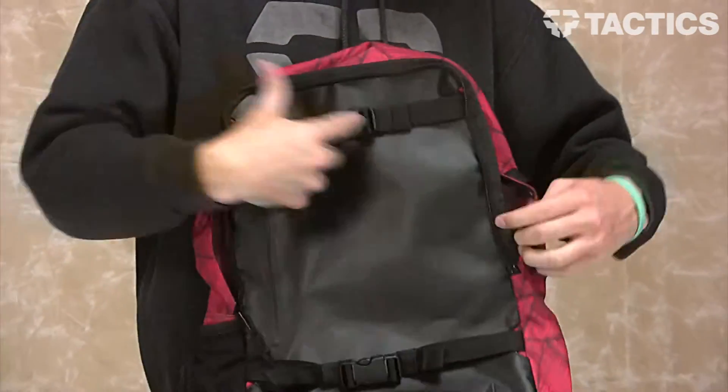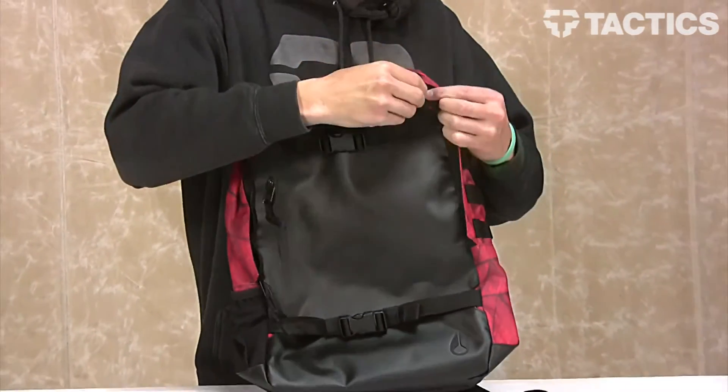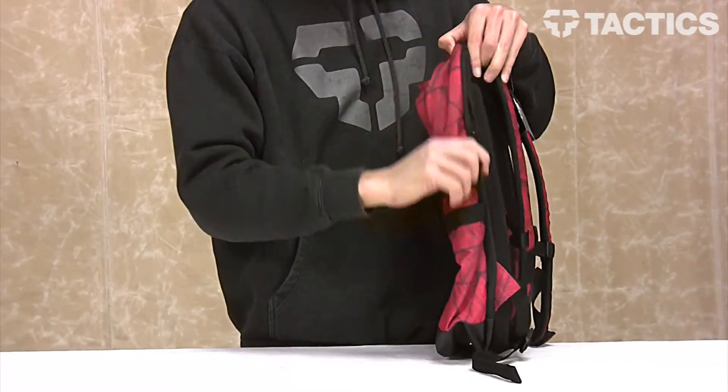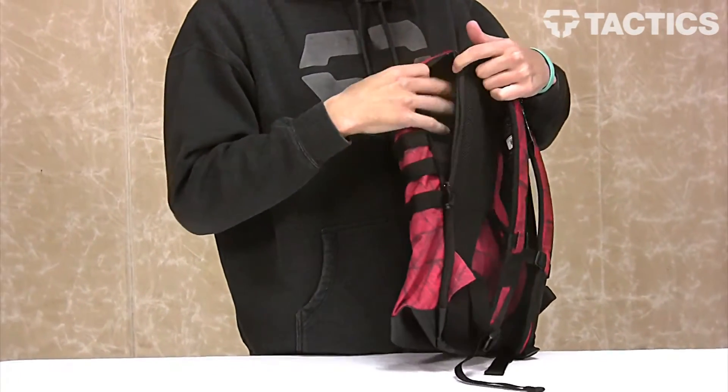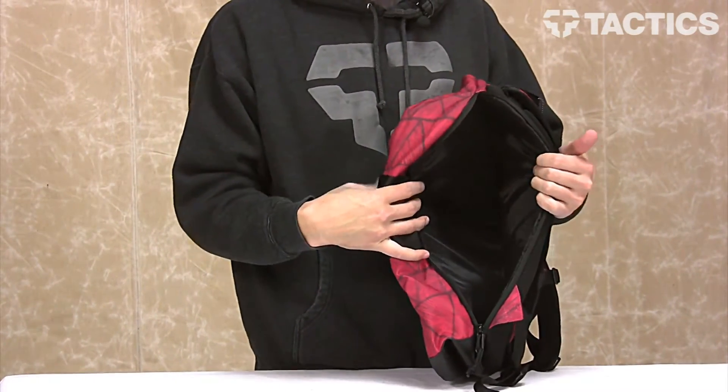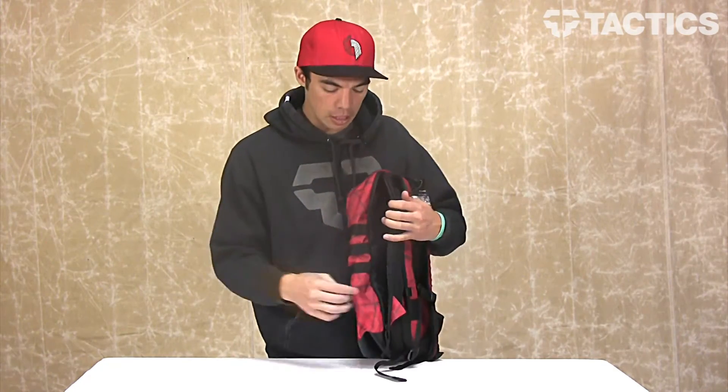The last thing I want to show you — actually a couple of things — is your padded laptop compartment. This zips open on the side right here and goes all the way down. It is a padded laptop compartment that will fit most 15-inch laptops. So if you're going to school and you need a laptop, this has a compartment to keep it safe.